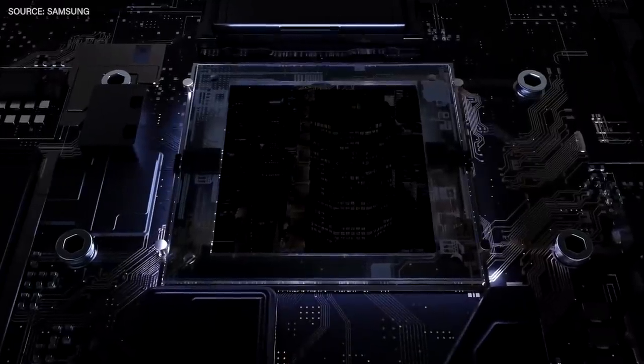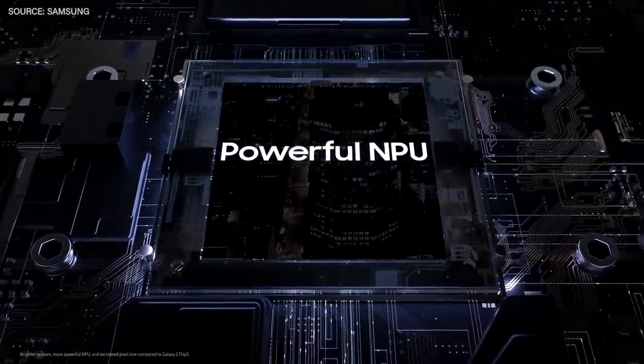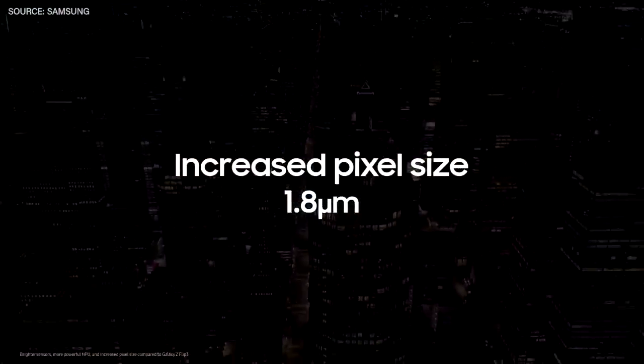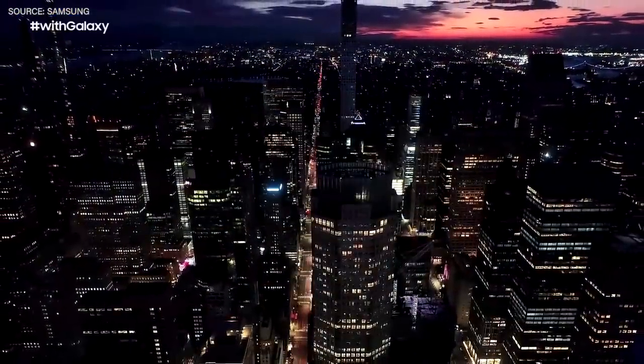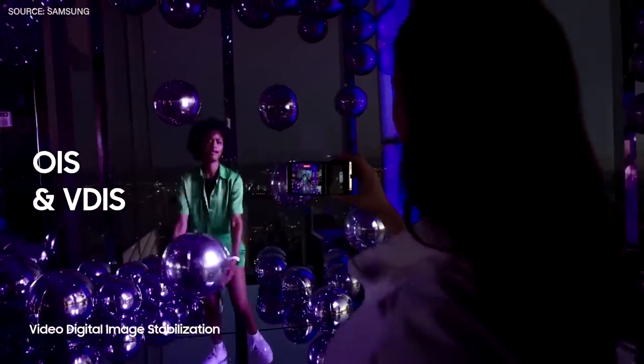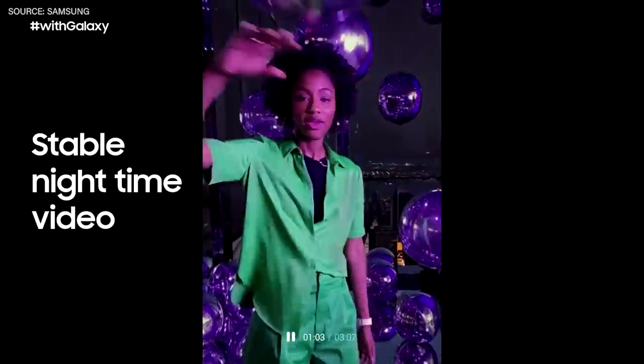The camera comes with brighter sensors and more powerful NPU than previous models. Combined with the pixel size increase from 1.4 to 1.8 microns, it helps you capture more vivid and detailed photos. And with OIS and VDIS, it's easy to capture stable nighttime videos, too.